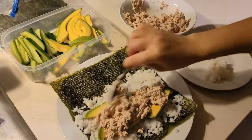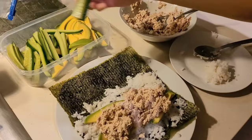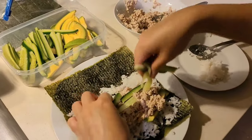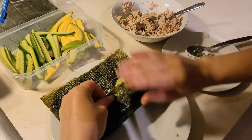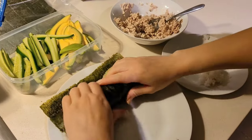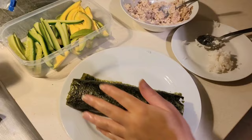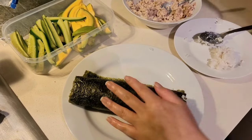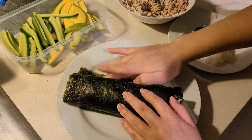I think I put too much filling in because it's actually very difficult to roll — it looks more like a kebab than a sushi roll, but I don't specialize in this; as long as it gets me fed and full I'm happy. At the end I add in a little bit of water just to help the seaweed stick and make it easier to seal up the sushi roll.